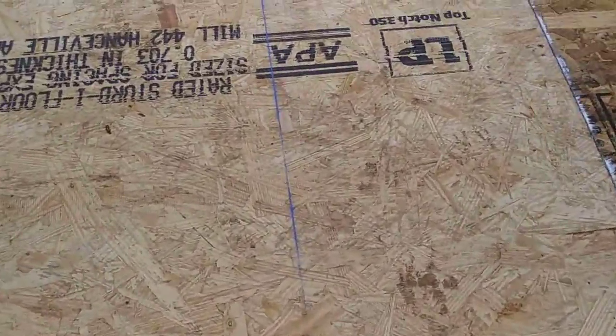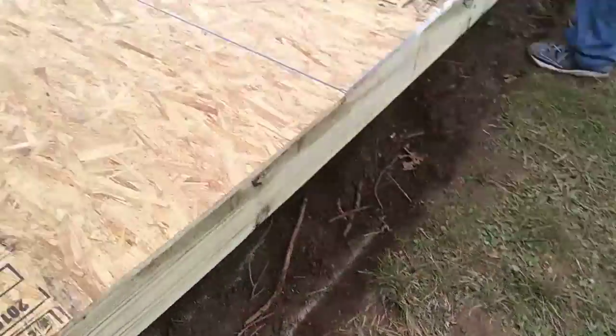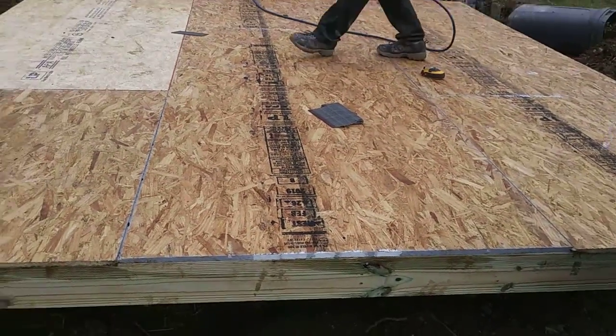There's a chalk line there — just a little tip. You need to know where your studs are so you get your floor nail down right. That's Tommy, your easy choice.